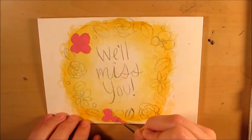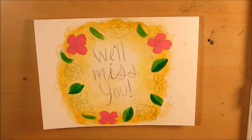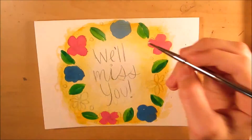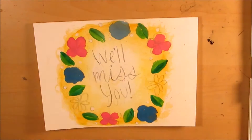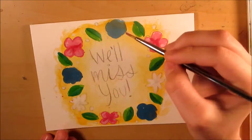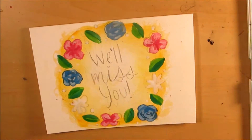Hi guys and welcome back to another art video. So I bought a set of Reeves gouache for $9.99 at Michaels — you'll have seen it in the little haul I did a few weeks ago. I bought a set of gouache that was ten dollars at Michaels; it could be less expensive if you use the coupons that they always have.